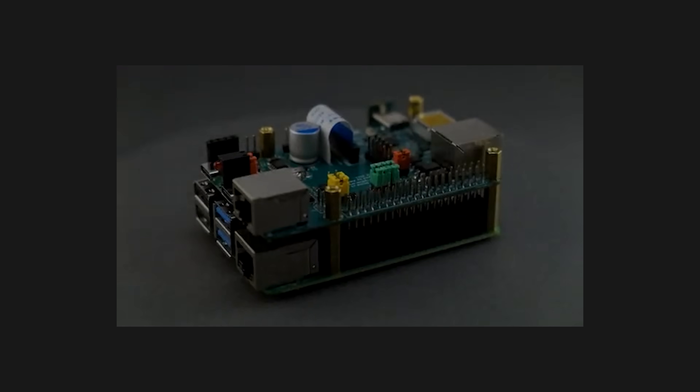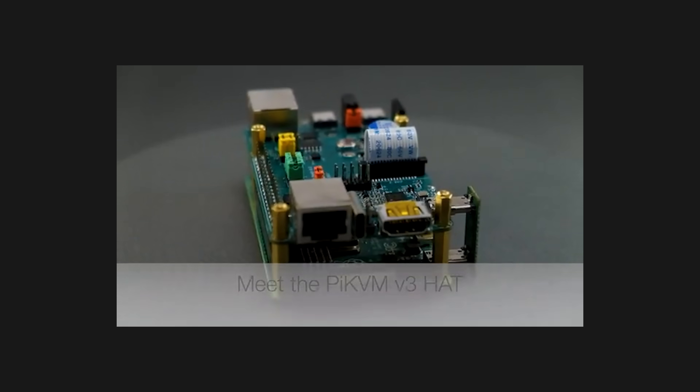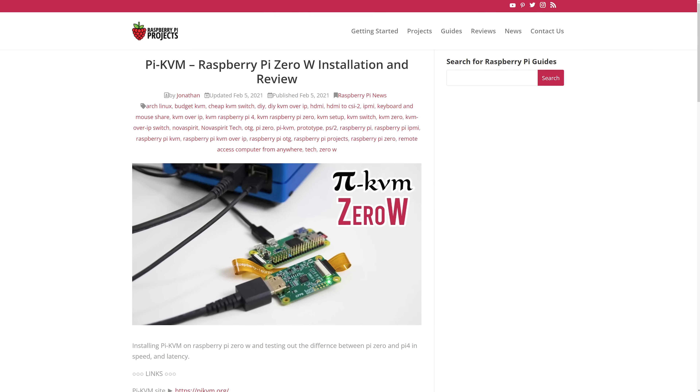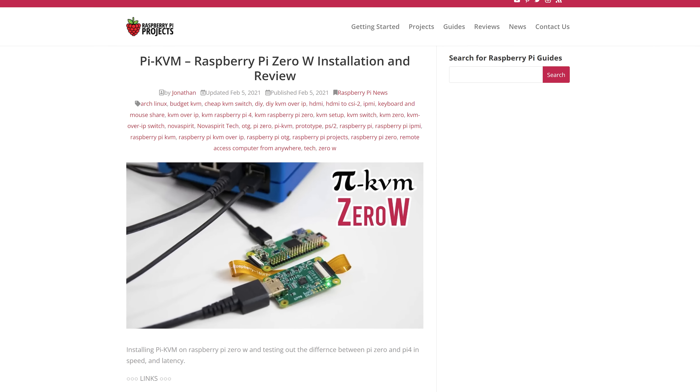You can build a Pi KVM yourself by purchasing the Pi KVM V3 hat, which is a great choice if you already have a Raspberry Pi 4 and are willing to build it yourself. Or if you have a Pi Zero, you can even build it using some inexpensive parts and without soldering. But chances are you have neither, since Raspberry Pis are impossible to find, and buying a preassembled kit is the only option.